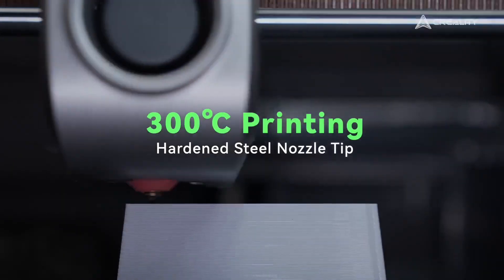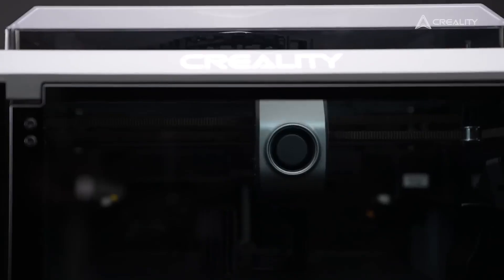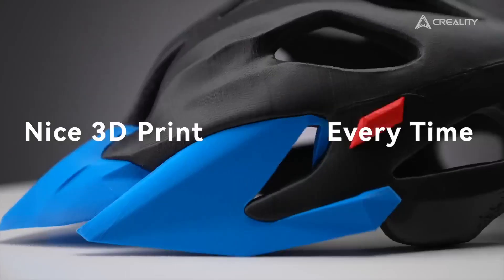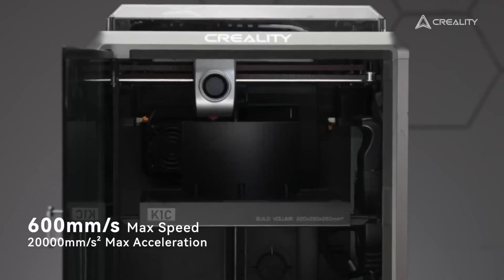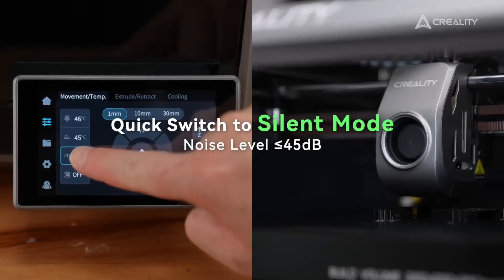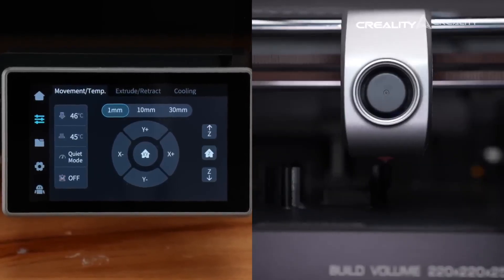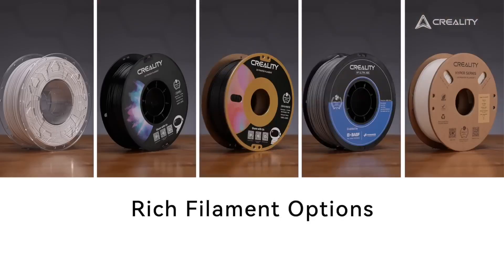Its blazing 600mm/s print speed, powered by a CoreXY motion system, makes it one of the fastest in its class — printing a 3D Benchy in under 20 minutes without sacrificing quality.